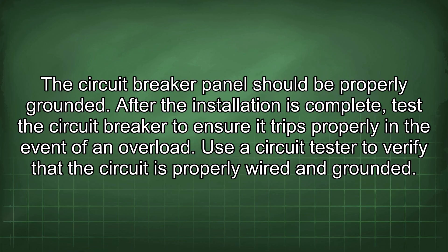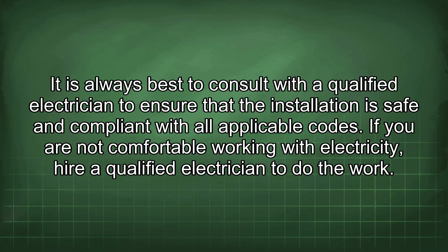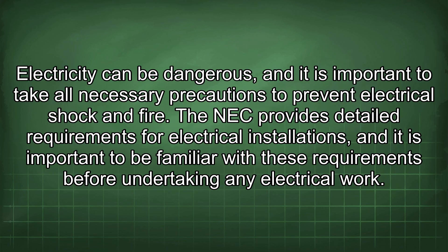After installation is complete, test the circuit breaker to ensure it trips properly in the event of an overload. Use a circuit tester to verify that the circuit is properly wired and grounded. It is always best to consult with a qualified electrician to ensure the installation is safe and compliant. If you are not comfortable working with electricity, hire a qualified electrician, as electricity can be dangerous.